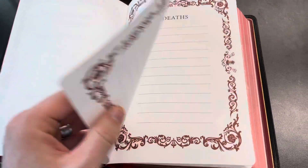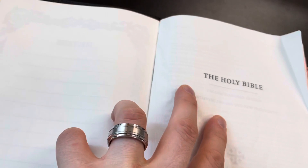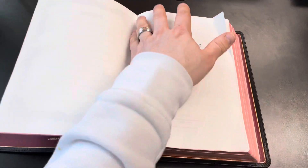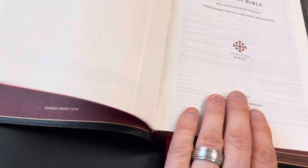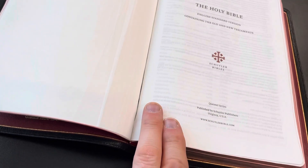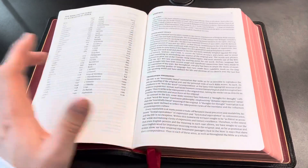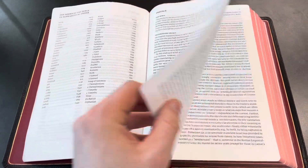Going forward to the text block itself, you can notice there is a little bit of separation starting to happen right there. There was some down here as well where I put some glue in. So that has been one downfall of this Bible over the past year — there's been some separation between the end sheets and the text block. Nothing that a little glue won't help, but it is concerning to me because it's only been a year. I hope that doesn't increase in the years to come.